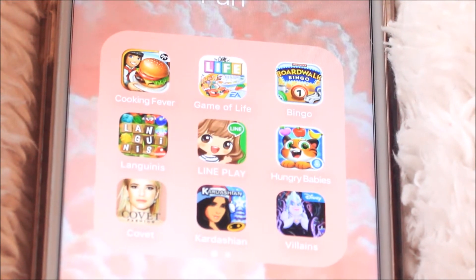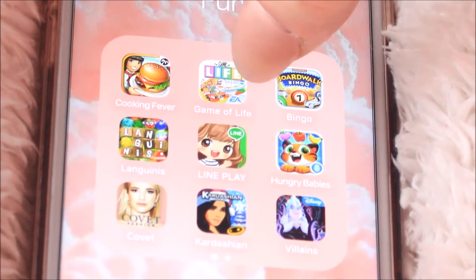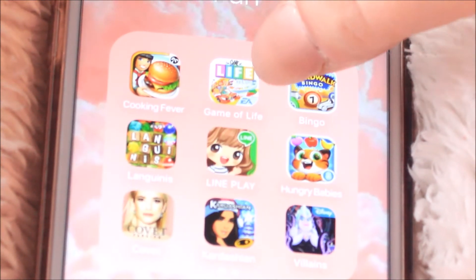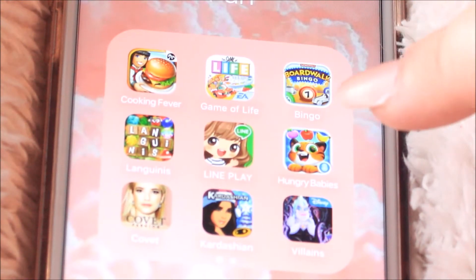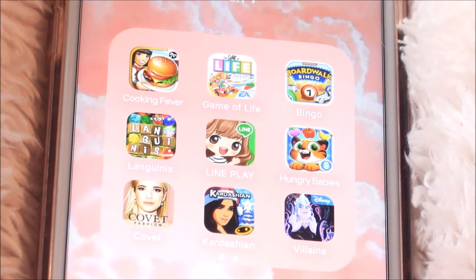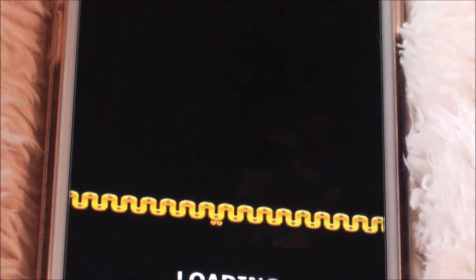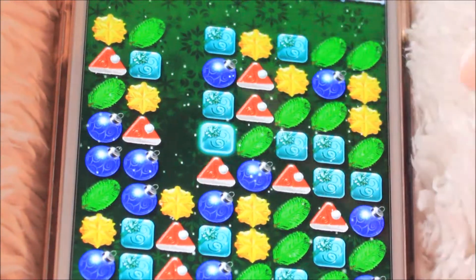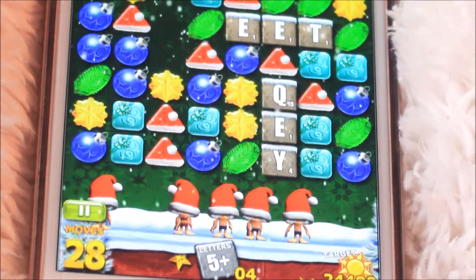My son Dino plays around with this folder too, so some of the stuff is also his. Cooking Fever is mine and I absolutely love it. Game of Life — I love it, and it's really fun to play with friends because you can pass it, and I think four people can play. That one is actually 99 cents, I think all the other ones are free. Monopoly, Bingo, and Linguini's — I don't know how to pronounce it — this game is super cute, it's like a mix between Candy Crush, Scrabble, and some other stuff where you combine the same colors, make letters, and spell stuff out.